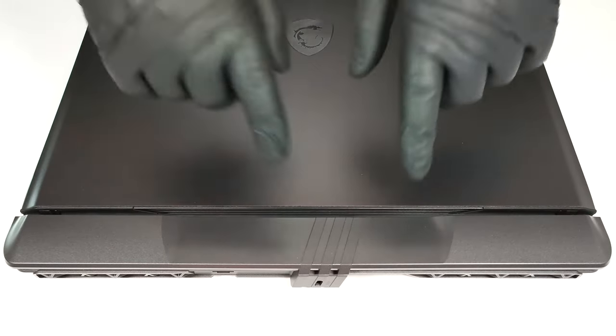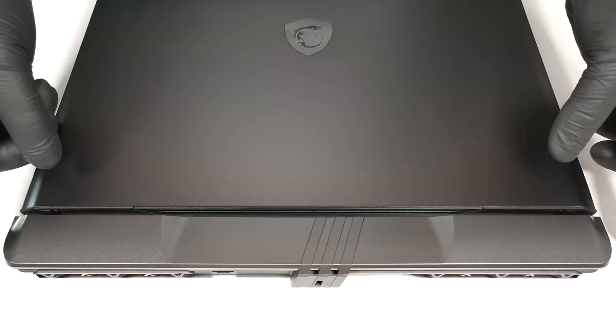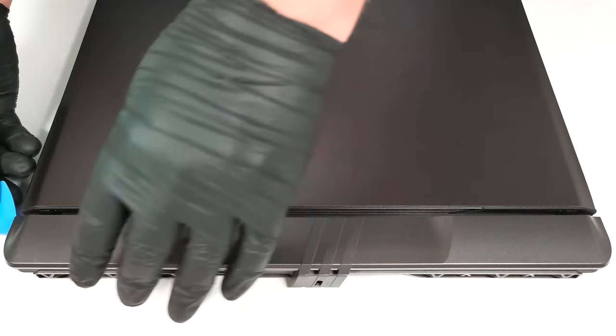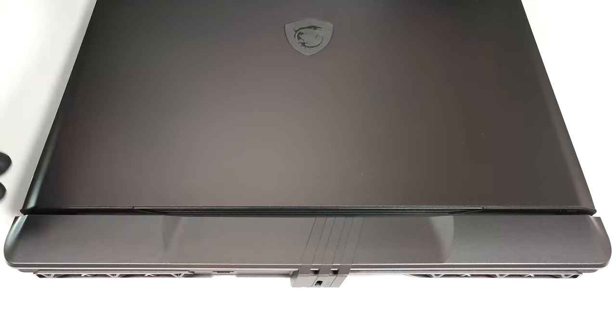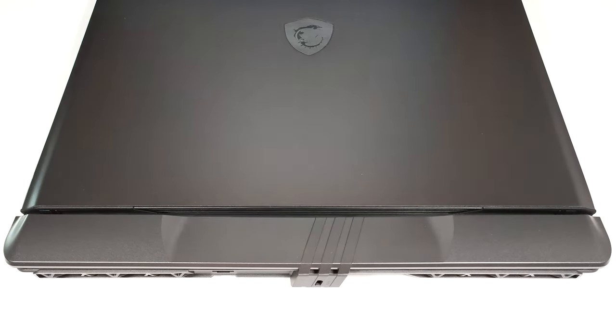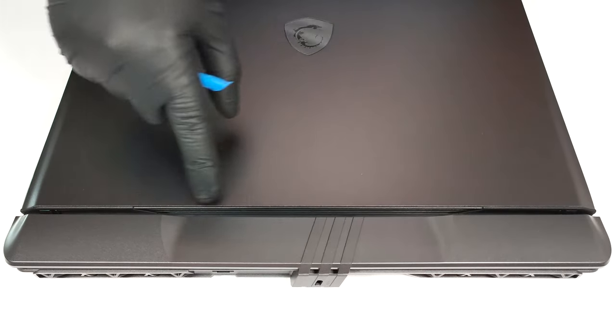Then, flip the laptop, pry the sides of the hinge cover with a thin plastic tool and use a lever tool to pop the front of the cap. You can also open the lid which will ease the whole process.